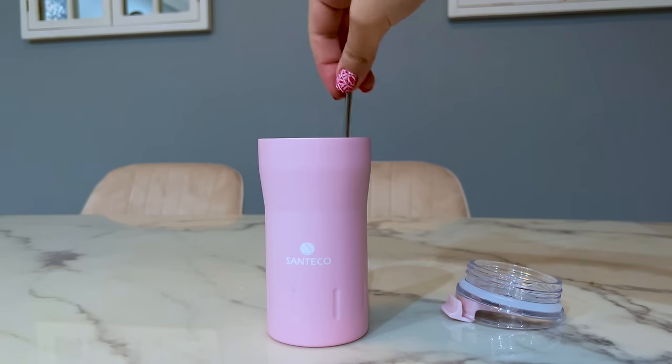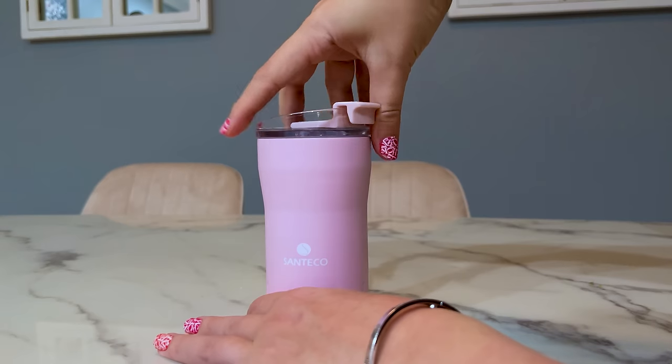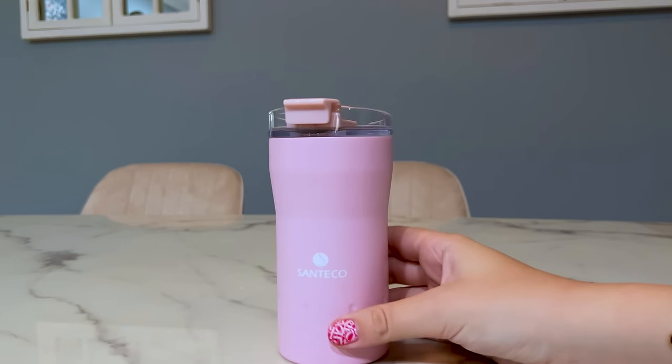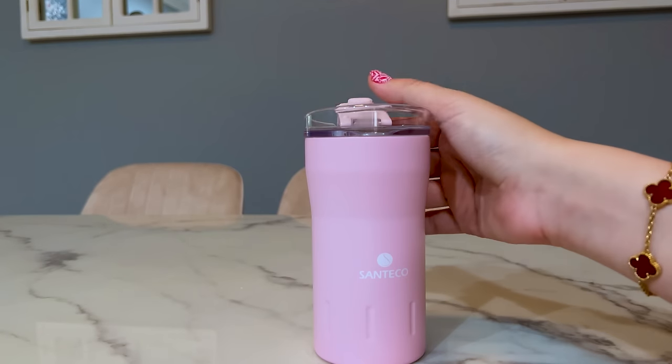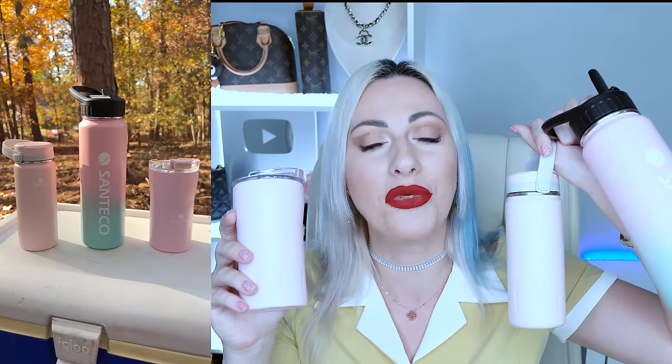All these bottles are BPA-free and non-toxic, made of 100% eco-friendly stainless steel. This coffee mug is FDA-certified and BPA-free, so you're safe from any toxins. Be sure to check these out — all the links are in the description box along with coupon codes, sales, and discounts. Black Friday 2023 is here so definitely check it out! I truly hope you loved this review — please let me know which Santeco bottle or mug is your favorite in the comments below.